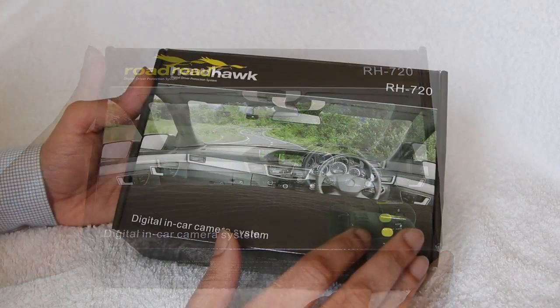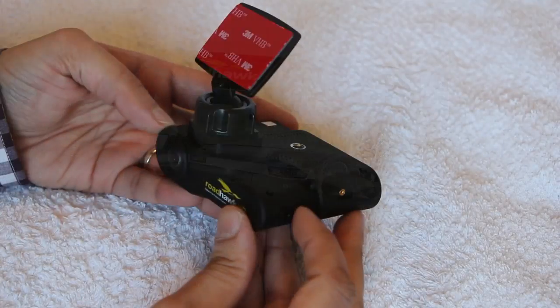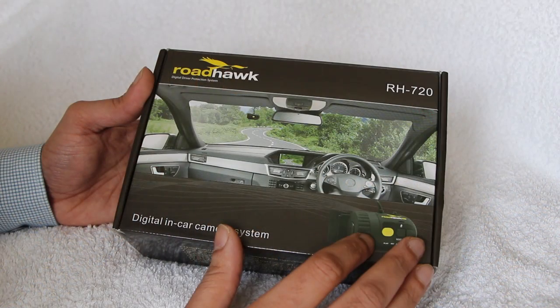The Roadhawk HD is Roadhawk's flagship model with extra features over this Roadhawk 720. Check out my review of the Roadhawk HD via the link at the end of this video, or for mobile users, there will be a link in the description.